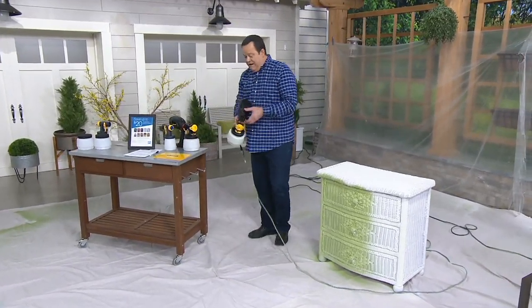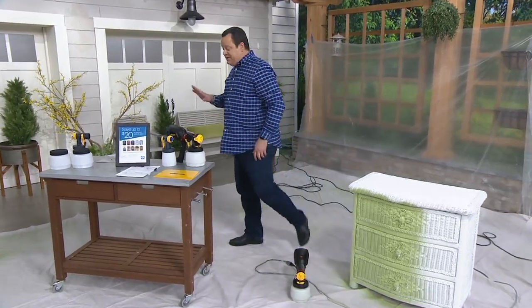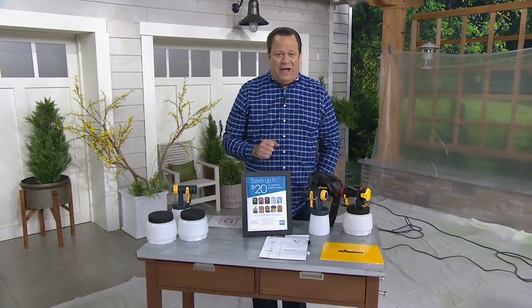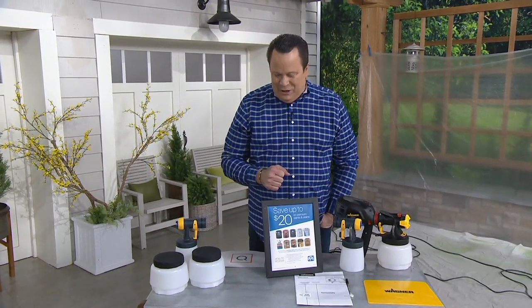Joining me live via telephone is Jason Cameron — a face that many of you will recognize. He's going to tell us more about the Wagner FlexIO 2000 Plus. Jason, welcome back to QVC, buddy. Good to be with you again. Always a pleasure to have you here.